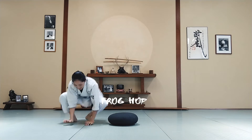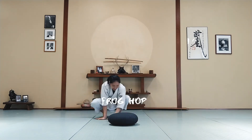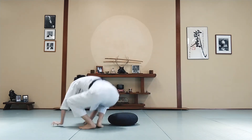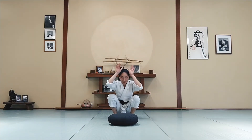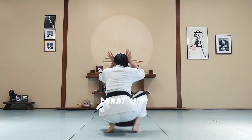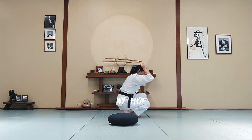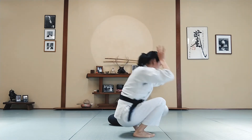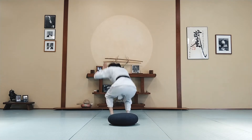Next, frog hop around the pillow. Switch — go the other way. Last one is bunny hop over the pillow. Jump, turn around, and keep your hands on your head. Jump. One more. Good job.